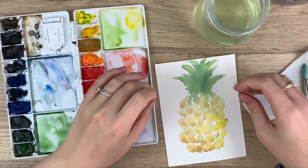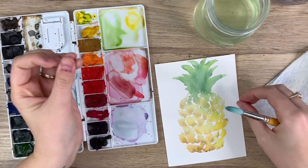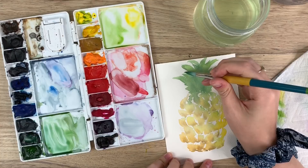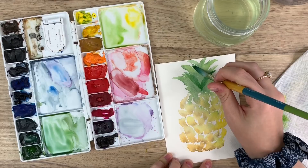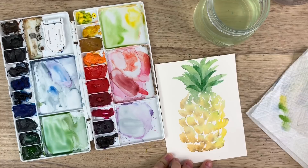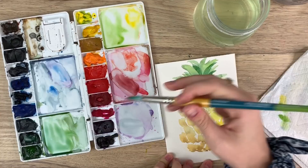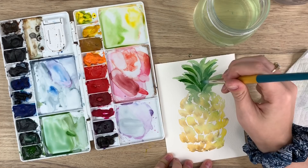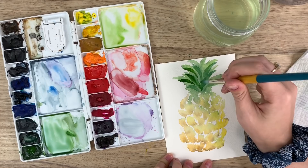Now that it's dry, you can kind of see it's all blended so it just looks like one layer. I want to see the differences between each of those parts. So I'm going to go back in over the top — make sure it's completely dry — and then I'm just going to create new points like that. You can see the different parts. And there you go — there is your super simple loose pineapple.